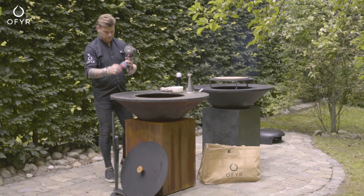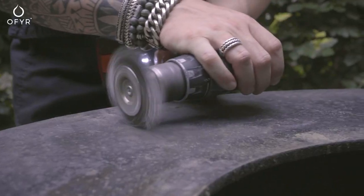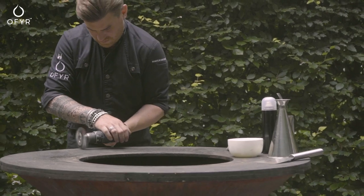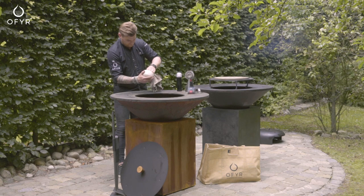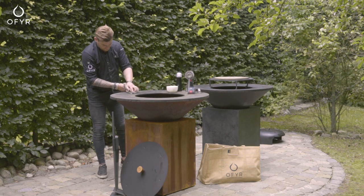If you miss maintaining or forgot oiling, more rust can layer up on the plate. Use sandpaper or a sander to remove the rust first. Then oil your plate completely using pan spray, coconut oil, or other vegetable oil, and repeat the oiling process when the plate is hot.